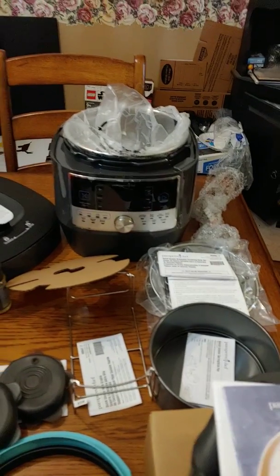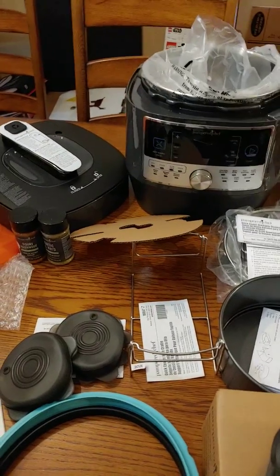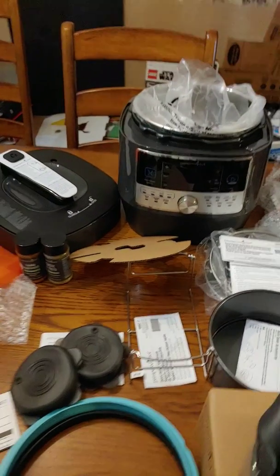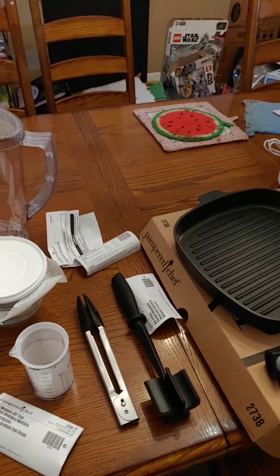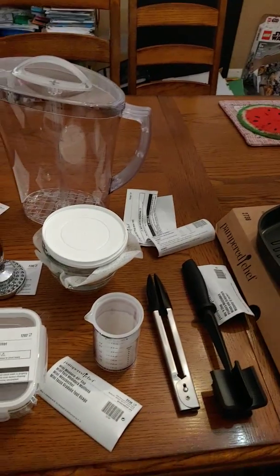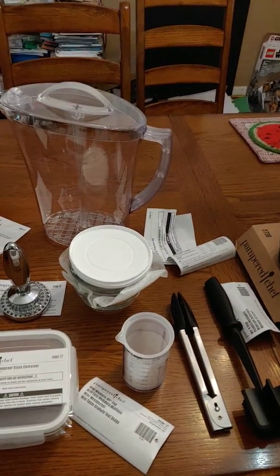So if you want to host a party with Pampered Chef, you get to pick which half-off items you want — you can get whatever you want from the catalog. Then you get your free dollars, and look at all the stuff I got for free: all of this was free, and I only had to pay for the other half of the half-off items. It's a really good way to get started and get some quality kitchen items for your house. I hope you guys like my video — if you send your order to me, I'll be getting that to you next week. Hope you all have a great day, thanks, bye!